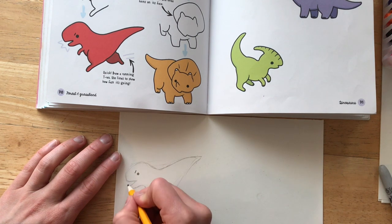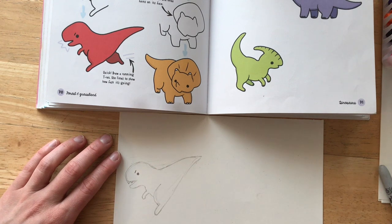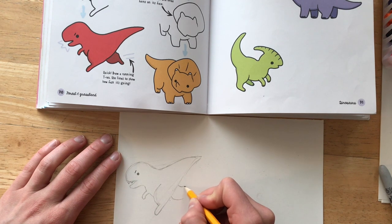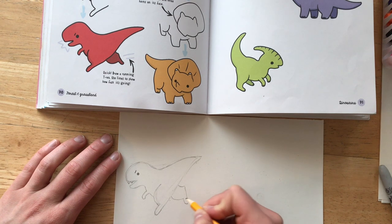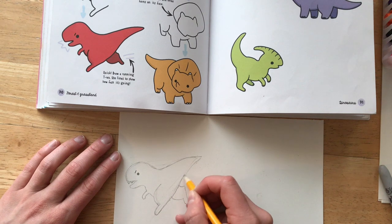Now I'm going to add the details to his face. The drawing in the book doesn't have teeth but I think my Tyrannosaurus Rex needs some. I'm going to draw his back leg that is facing in the other direction. It looks like it is behind his body — it is farther away from us.